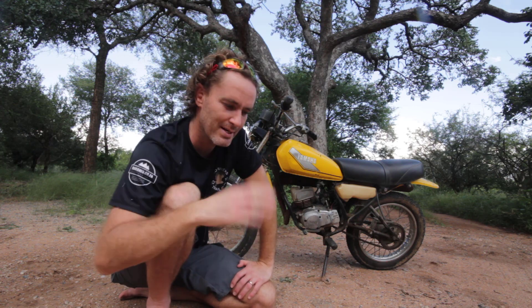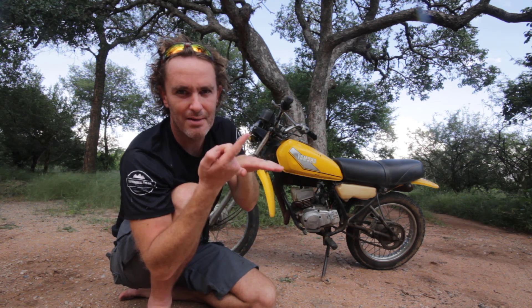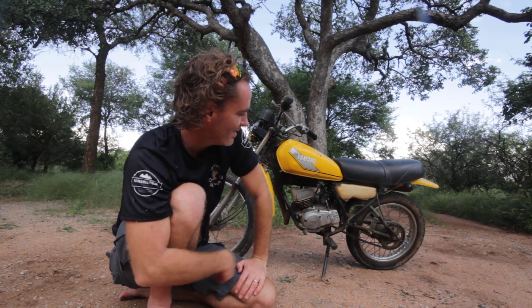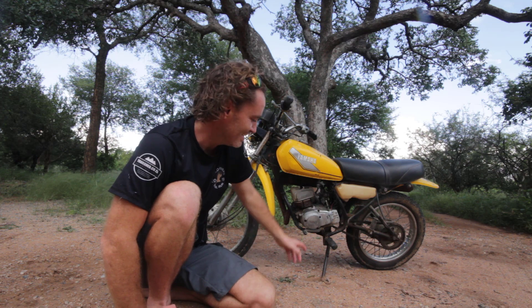I cleaned everything out with WD-40, sprayed it out, let it dry, and spun it a couple of times with the kickstarter. For the points, I could see they wanted to open but were too dirty, so I took a piece of sandpaper, folded it in two, and squished it in there — lifting the points up with an Allen key to get the sandpaper in — then dragged it back and forth. I put everything back together, pushed the kickstarter with my hand just once, and it fired up. I can't believe I'd never done this before. I've had this bike for 10 years and it's always been hard to start after standing for a couple of months — that was probably dirty all along.